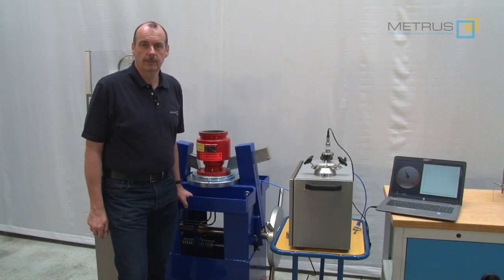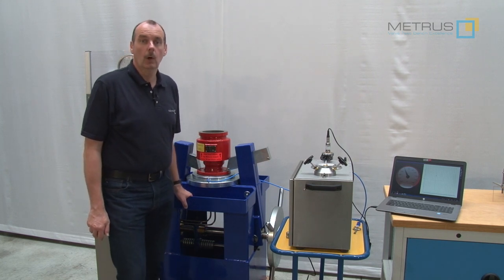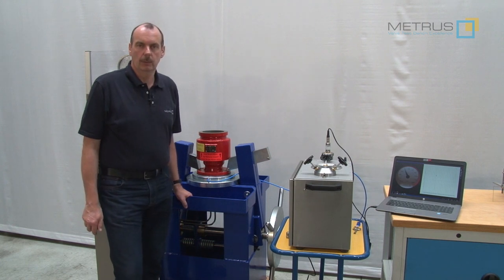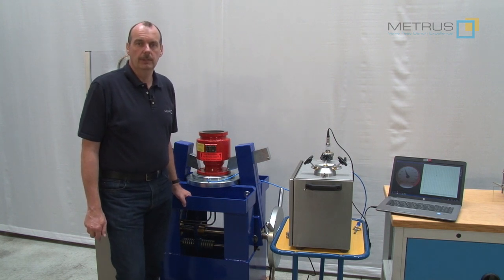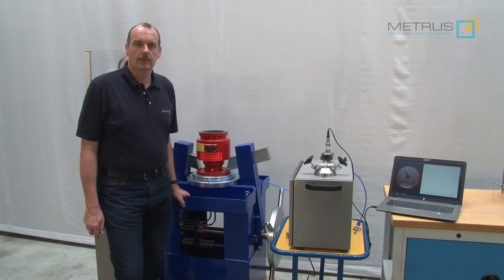I hope this video was interesting for you. Please understand this is not a training video — we only want to demonstrate what we are able to provide as equipment for testing breather valves. Please respect the safety regulations in your surroundings at all times. Please stay safe — over and out.